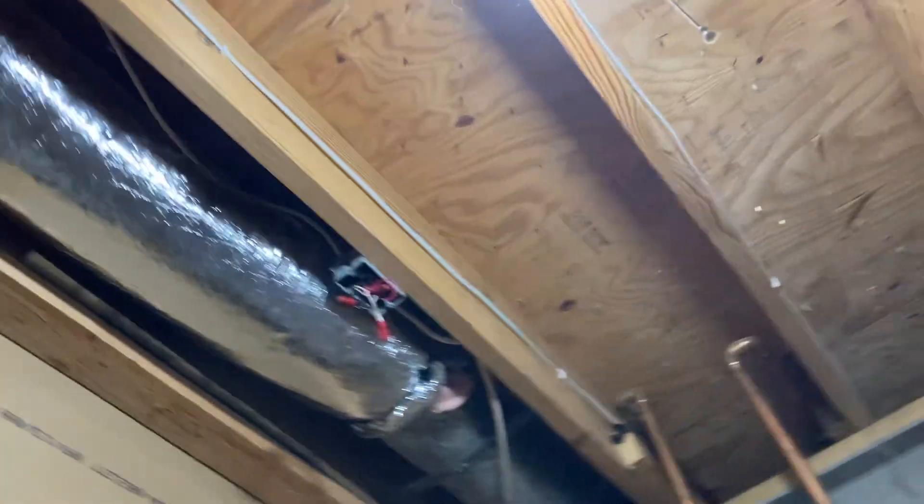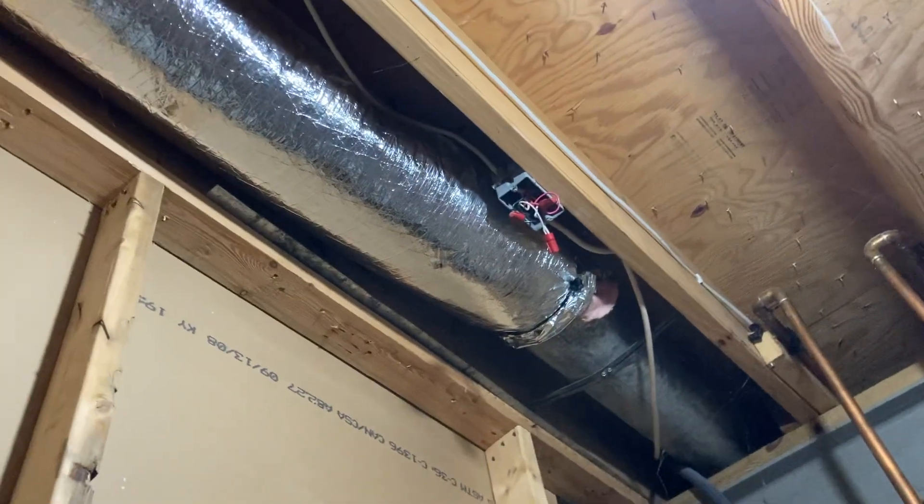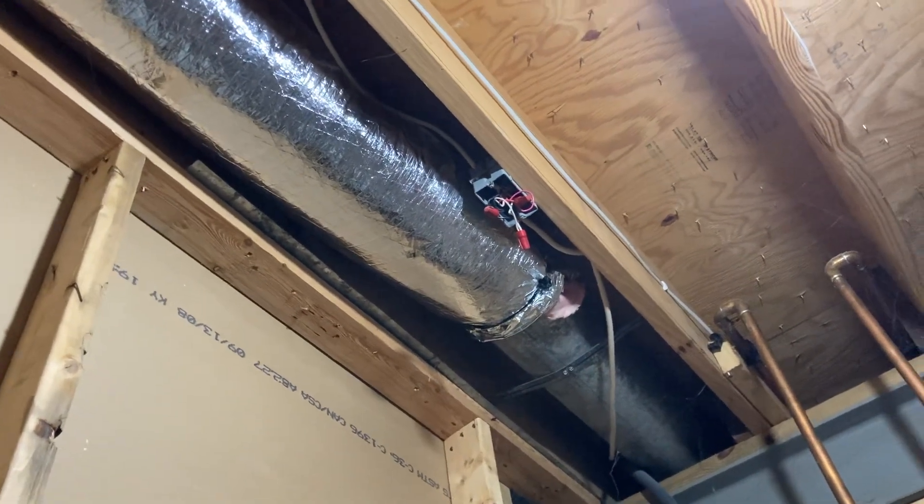I'll show you these because apparently they're on the same breaker as the other ones in the house, but they're only interconnected with the basement ones. There are these I-12060s or I-12060As here in the basement.